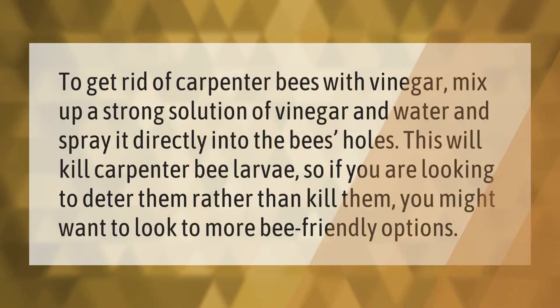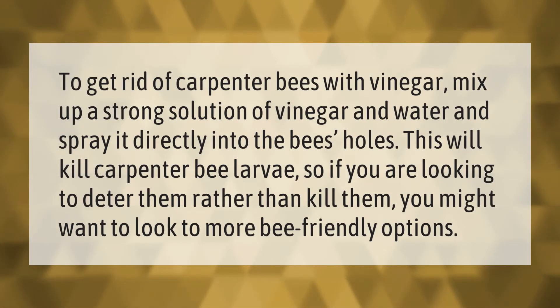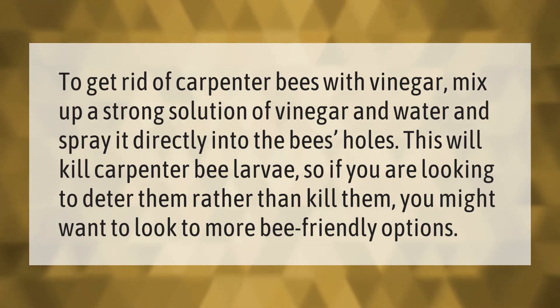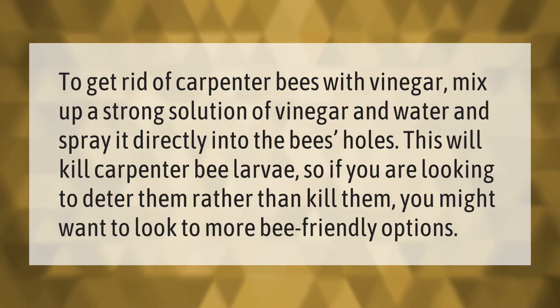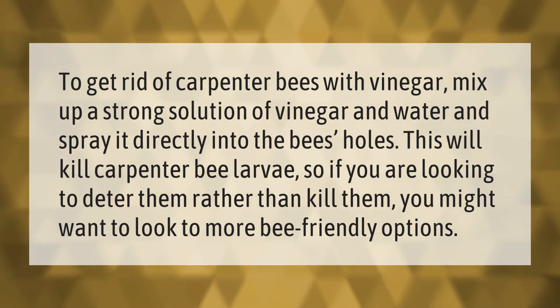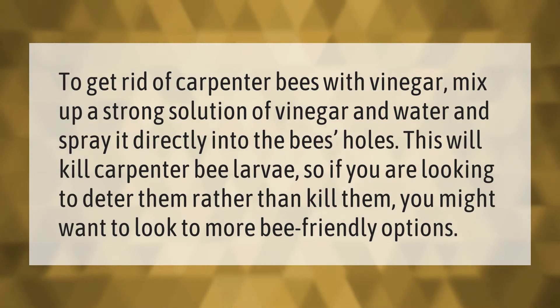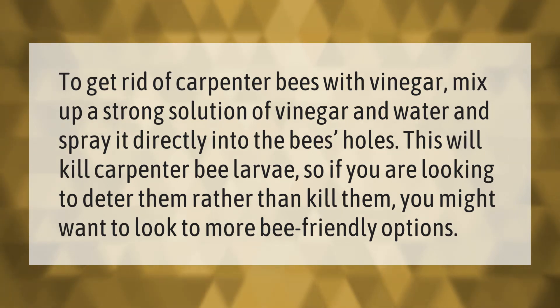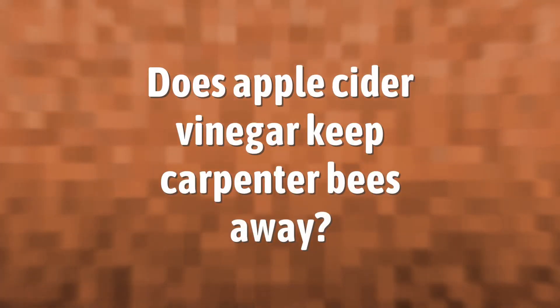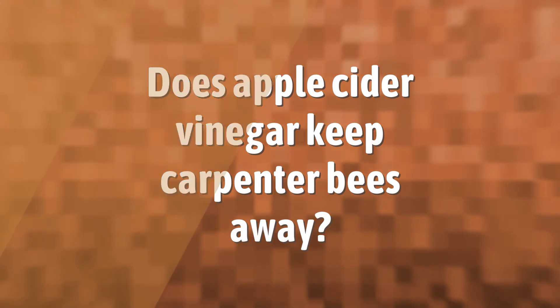To get rid of carpenter bees with vinegar, mix up a strong solution of vinegar and water and spray it directly into the bees' holes. This will kill carpenter bee larvae. If you are looking to deter them rather than kill them, you might want to look to more bee-friendly options.